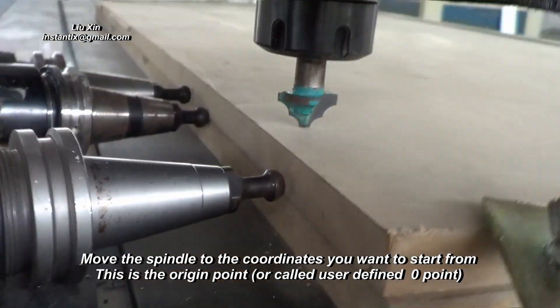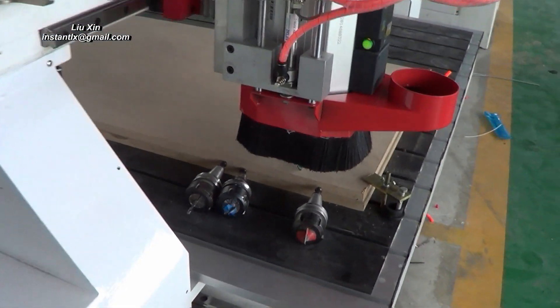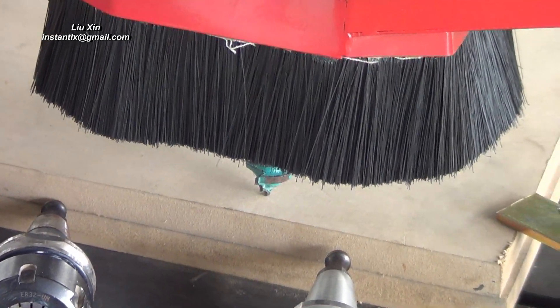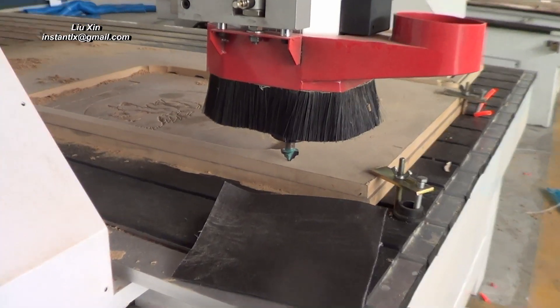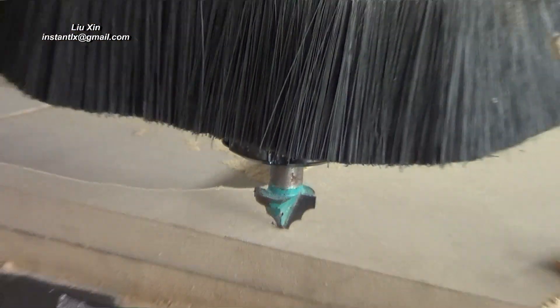Once the tool touches the top surface, then we can define the origin points of the X, Y and Z. Okay, this is the number one tool.